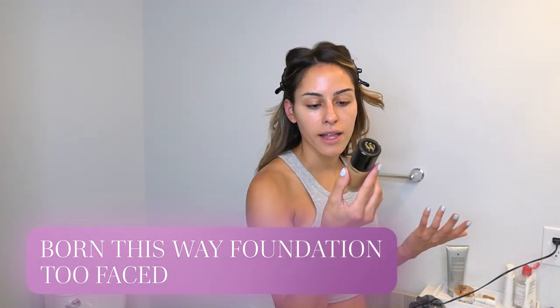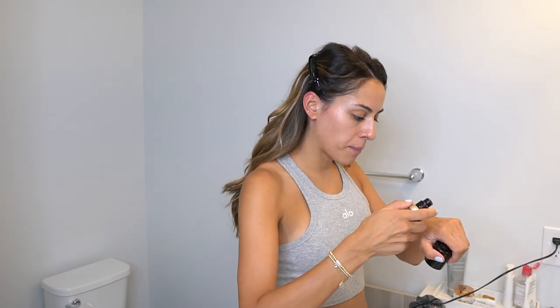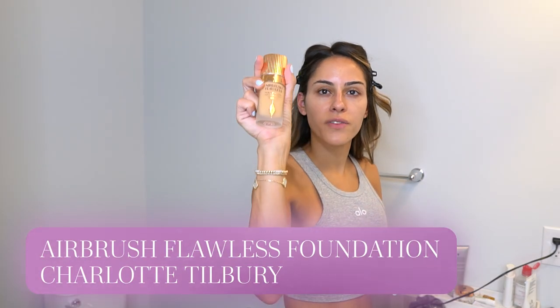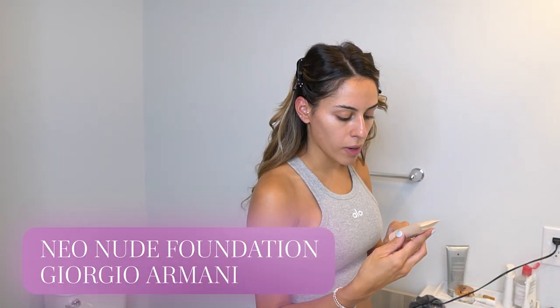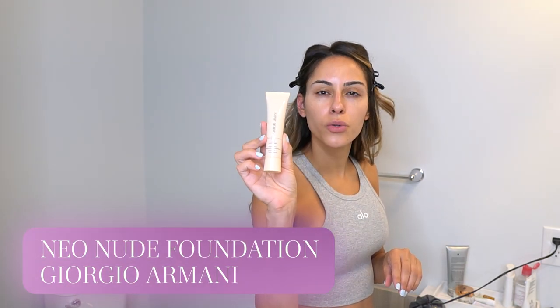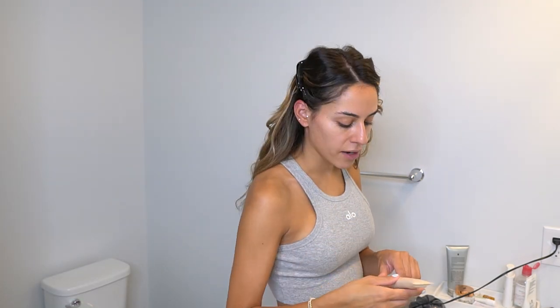So I always end up mixing my foundation. I'm using the Too Faced Born This Way medium-to-full coverage foundation — I like this when I want a more flawless finish. It's a little heavier, which is why I always use a beauty blender to soften it. I'll put a little on the back of my hand, then mix in the Charlotte Tilbury Airbrush Flawless Foundation or the Giorgio Armani Neo Nude.